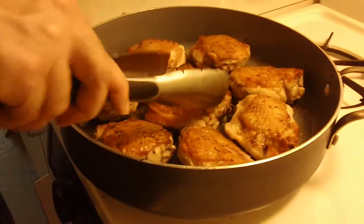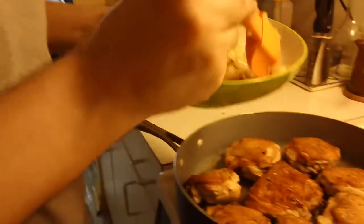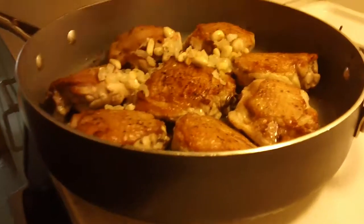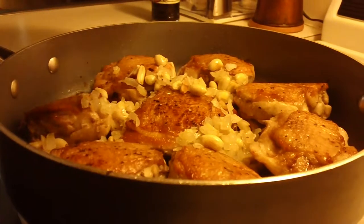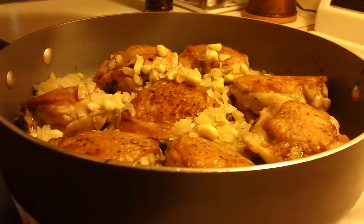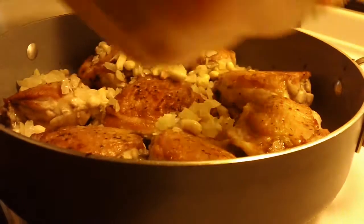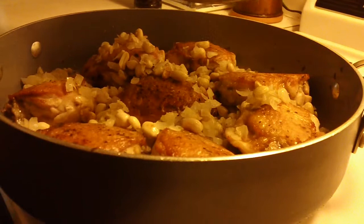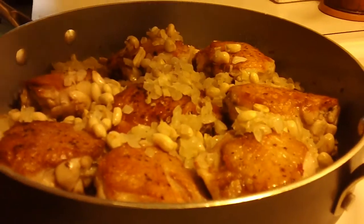Turn them around. We are going to take our nuts and vegetables and transfer them back to the pan, just in between the chicken. That looks good.